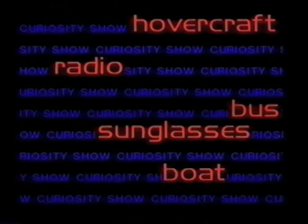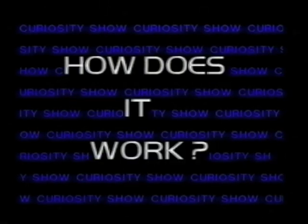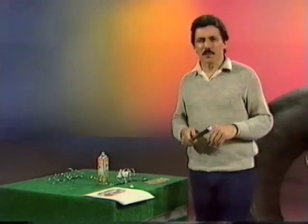Well, that's a refrigerator, but how does it work? How does a refrigerator work? I'm glad you asked. Actually, it all starts with a bike pump.